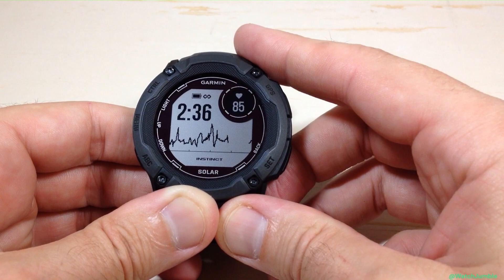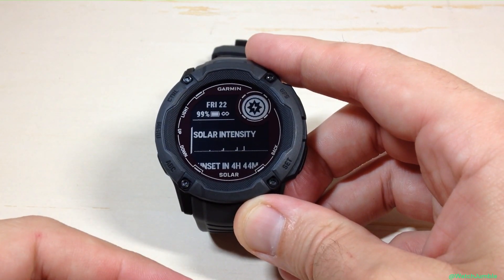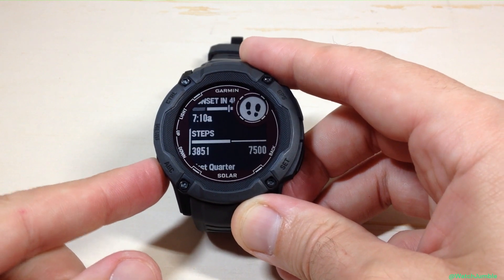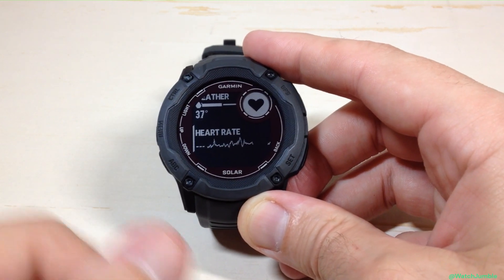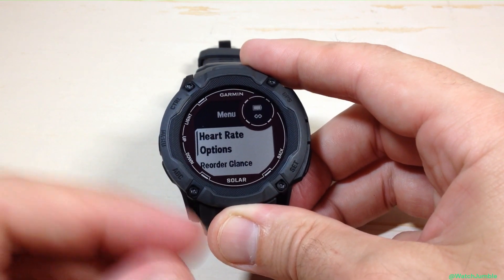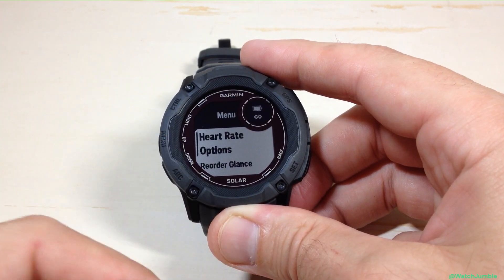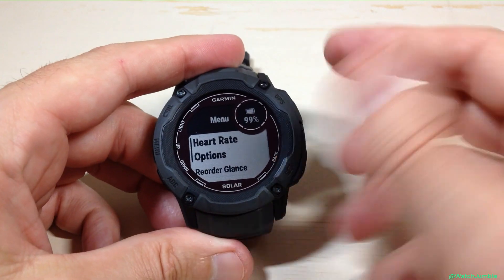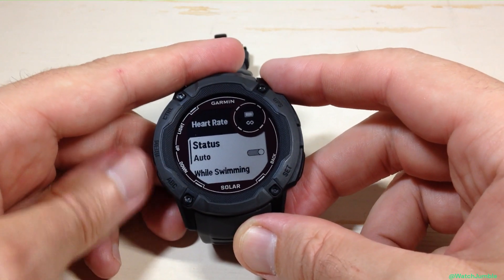There are a couple of different ways we can get to this. I'll press the up or down button to get to my glance listing. If you have the heart rate glance installed, when you're on the glance you can press and hold the menu button — it's the middle button on the left-hand side. That will take you into your sub-menu for that glance, and the very first option is going to be heart rate options.